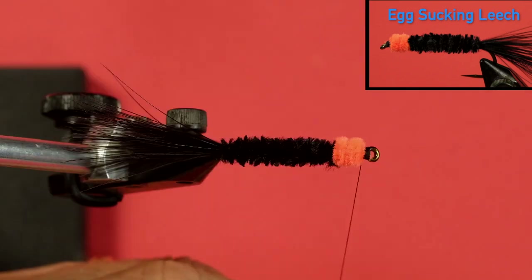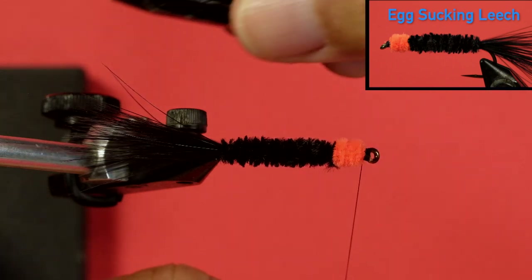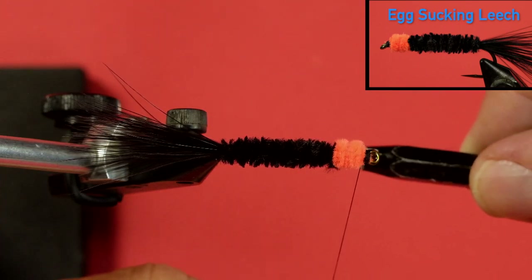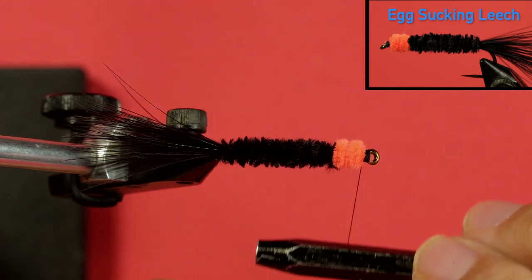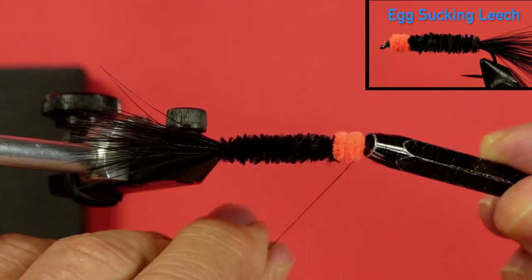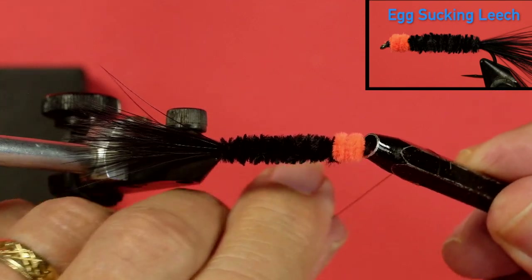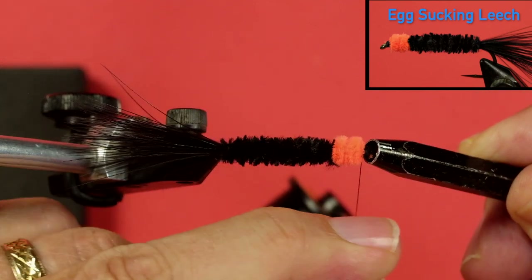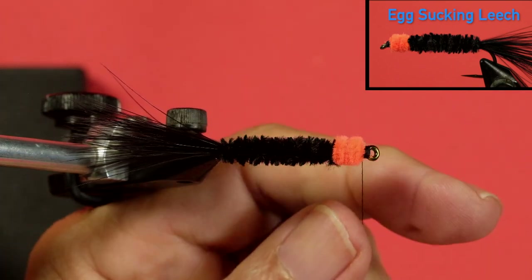Now I'm going to show you how to use a half hitch tool. You have to put a knot in here to finish this off so it doesn't unravel. The half hitch tool is just a bar of metal with holes at either end of different sizes — a smaller hole and a bigger hole — designed to go over the eye of the hook. All I do is put my half hitch tool on the thread and bring the thread over, then slide that thread off — it slides down and makes a knot. Do it two or three times, pull it nice and tight, and cut your thread off.